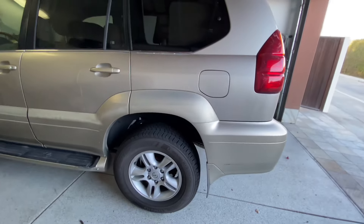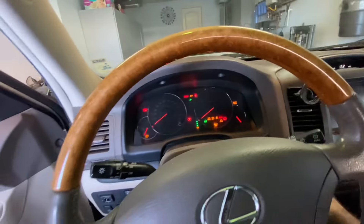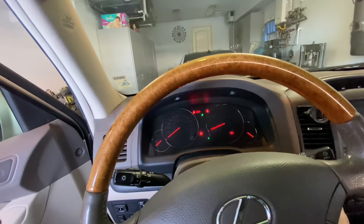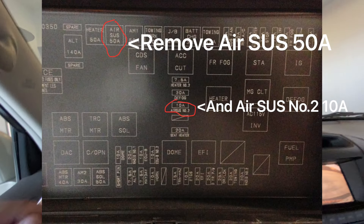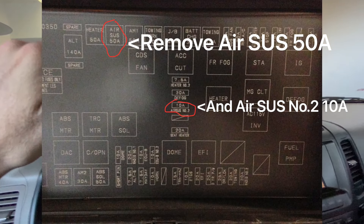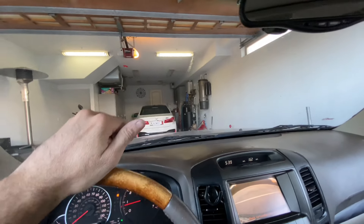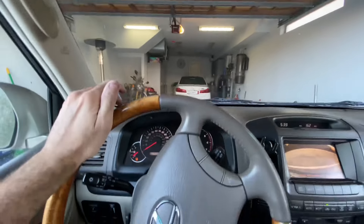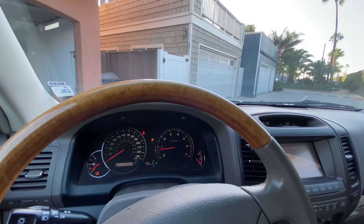Everything looks great. The ride height is slightly higher than stock, which is to be expected as the springs need to settle in. Already there's just a much more sure-footed feeling in the rear. No warning lights. Let's get an idea for how it drives on the road.